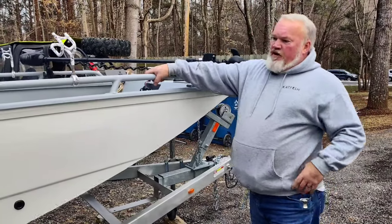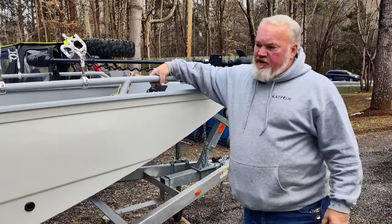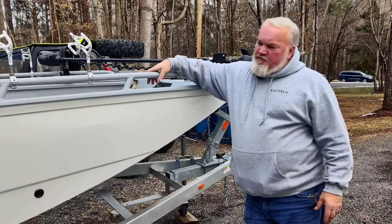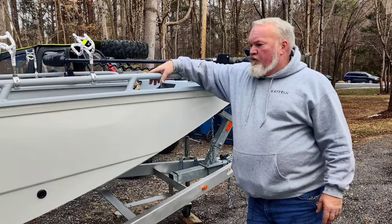All right, out on Fitchback Ride Holders, I'm going to show you this 2022 G3 Sportsman 2400 and show you what all we've done to it. This belongs to a guy here in North Carolina, Bob.